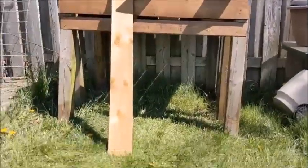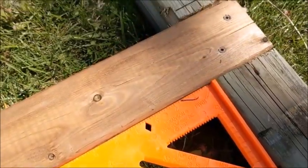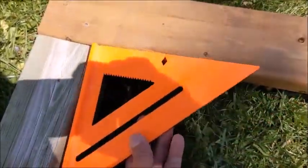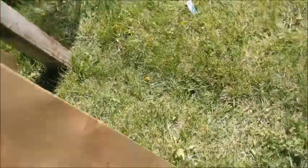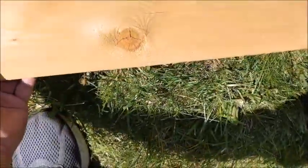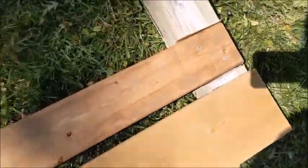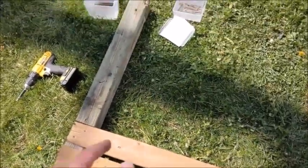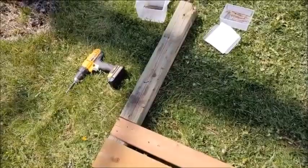So I got that one done and this one done. As you can see, I squared it off before I put the screws in — both sides there. Now take this board here, line that up. It'll line up with the top and that line that we drew earlier. And then I'll screw that one in. Then we'll get the two foot pieces and put them together.